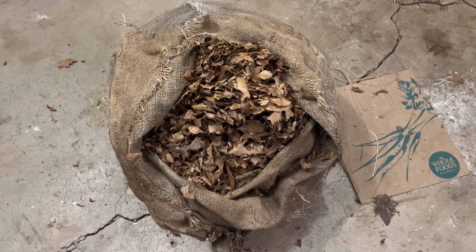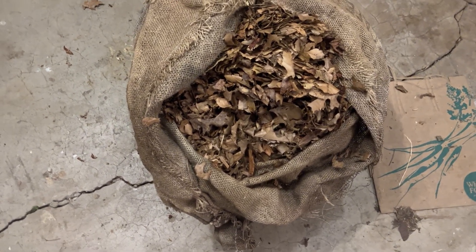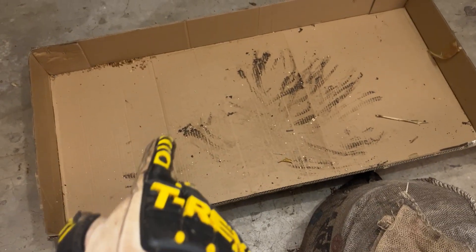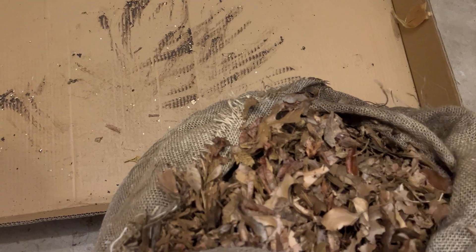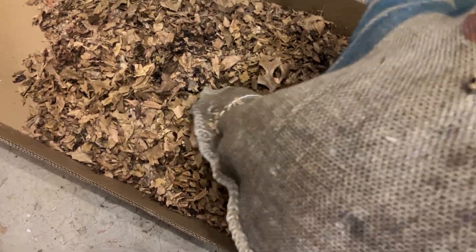Just digging through here — not really seeing anything super telltale right now. I'm going to go ahead and get a box and pour out some of these leaves so I can see what's toward the bottom. I'm expecting that toward the bottom the consistency might change a little bit. They've been out in the elements for about six or so months.